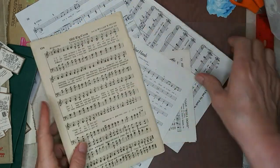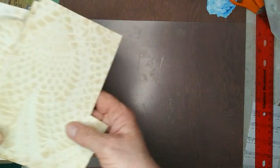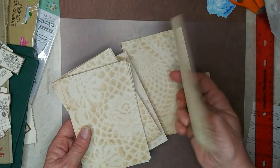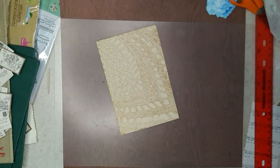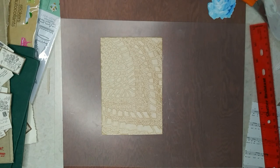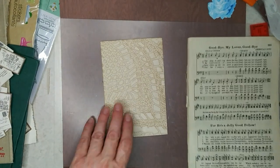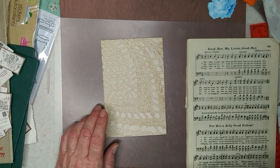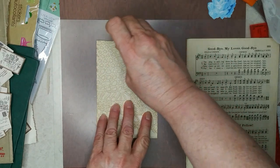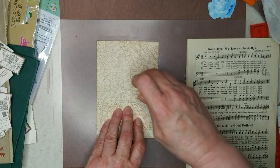My youngest daughter had oral surgery back on November 3rd and ended up getting infected. She had three more surgeries in January and ended up in the hospital. She had to have a PICC line put in. We had to go to the hospital every day, week after week, to get her infusions — it was quite an ordeal. They said if it had gone to her brain it could have killed her, so we are very happy that didn't happen. It showed up in the middle of April that the infection is gone, so that was good.